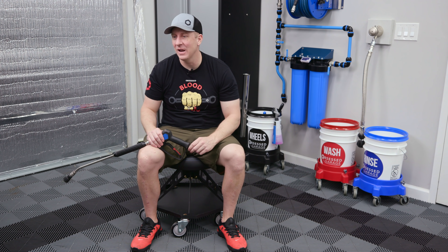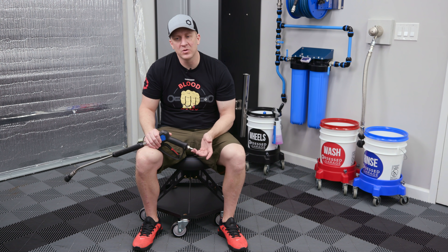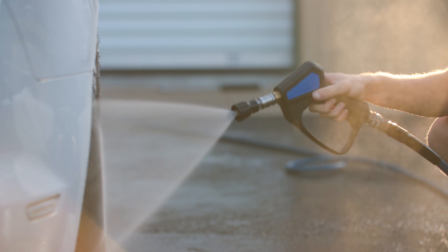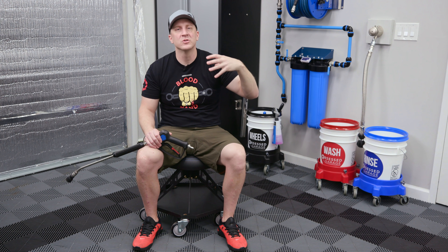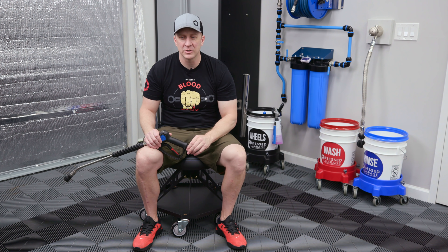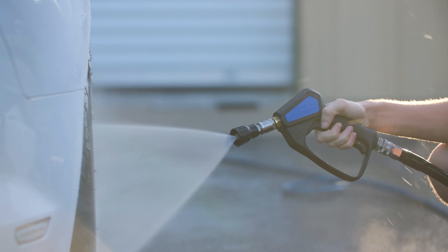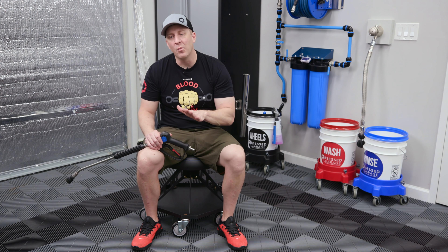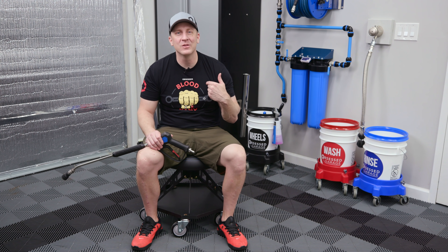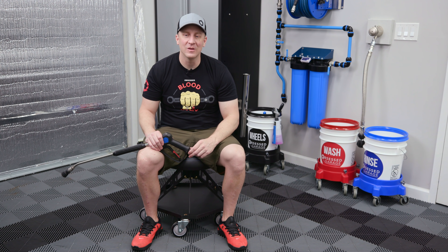The idea of having a swivel integrated into the gun is something the pressure washing world is very uncomfortable with, because it could be a failure point. In commercial high-volume pressure washing - whether cleaning driveways or skyscrapers - they don't want the swivel in the gun because it's a wear part. But I argued that since we're using this once or twice a week - even if you're a professional detailer using it seven or eight times a week - you're not running it 24/7 like a commercial environment. So I told them I wanted the swivel even though Jamie tried to talk me out of it.